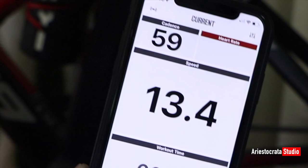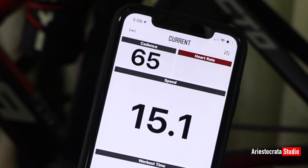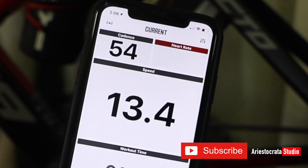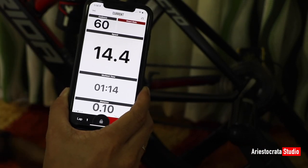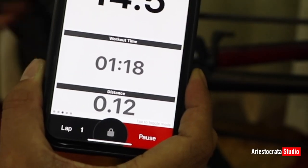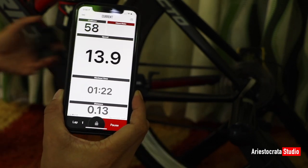The current speed is around 15 kilometers per hour and the current cadence is around 50 RPM. The distance traveled is 0.1 kilometers. You can configure whether distance is shown in kilometers or miles by changing it in the settings.